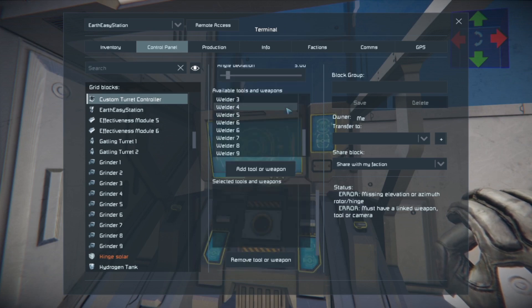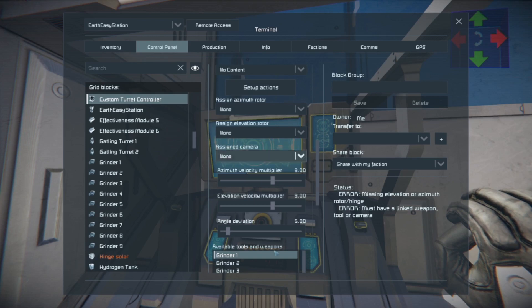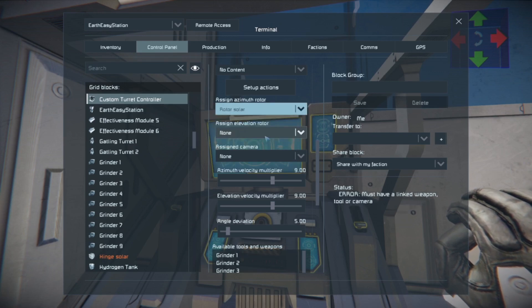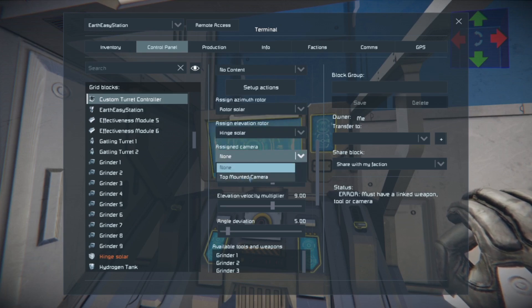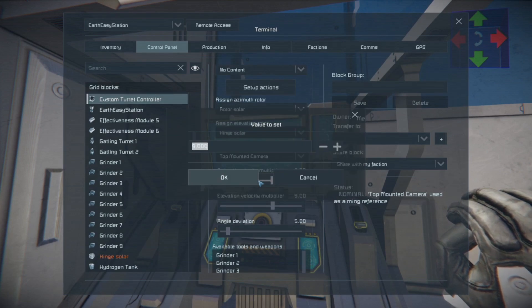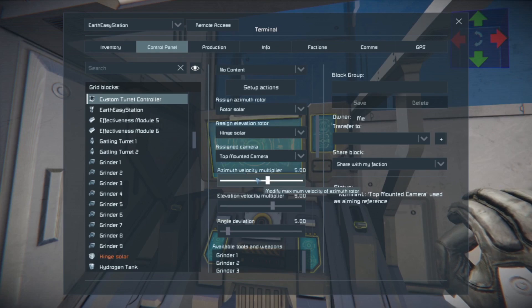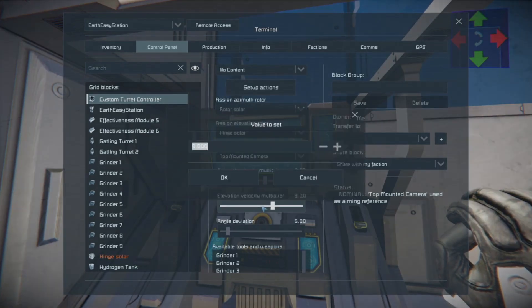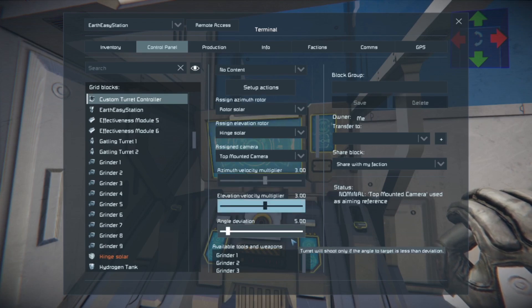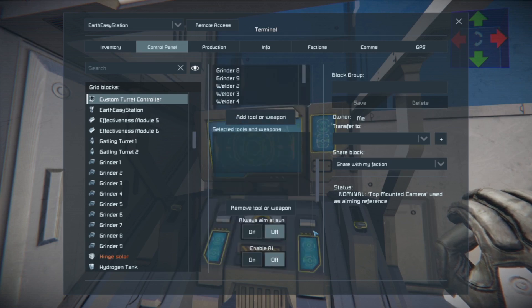What we're going to do is assign the azimuth rotor as 'rotor solar,' add the elevation which is 'hinge solar,' and assign our camera — I used the top mounted camera so I didn't have to label anything. Place that on there, and then we're going to take the velocity of this thing and knock it down to about three, because these things can move pretty violently.